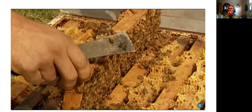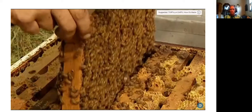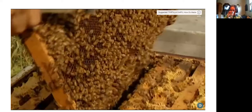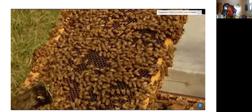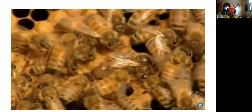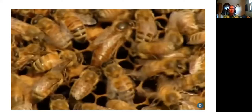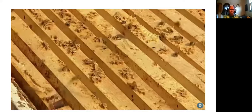Inside the hive are wooden frames hanging side by side, each holding a honeycomb. A hive can house hundreds of thousands of bees — all descendants of the prolific queen bee. The queen bee lays up to 2,000 eggs per day, creating the workforce needed to feed and protect the colony.